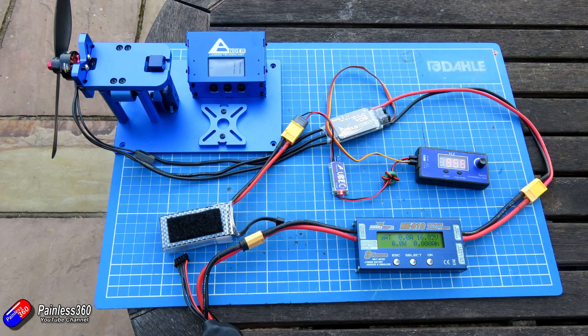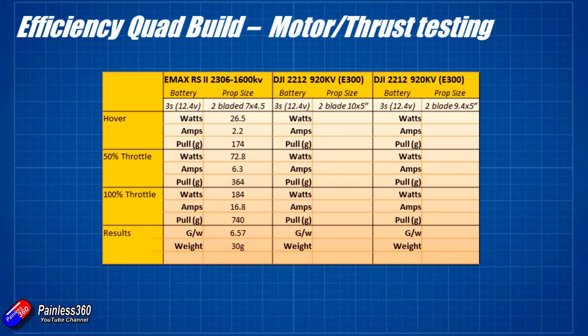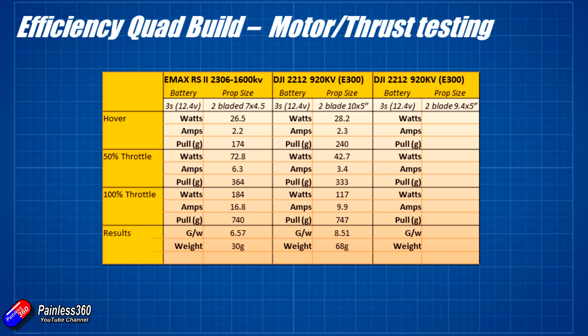So what did we find when I tested these motors and props? On the left I have the comparison from the 7 inch prop efficiency build, which gave us about 23–24 minutes of flight time with that 3700 milliamp hour 3S pack. For the DJI E300 motor — 2212 920 kV — with the Graupner prop, the amps at the hover point of about 240 grams of thrust is around 2.3 amps, 28.2 watts, with a maximum thrust of about 747 grams. Grams per watt comes out at 8.51, which is significantly better than the 6.57 we had last time — much more efficiency.